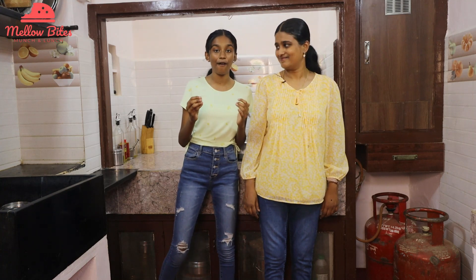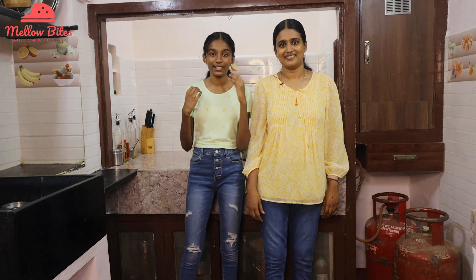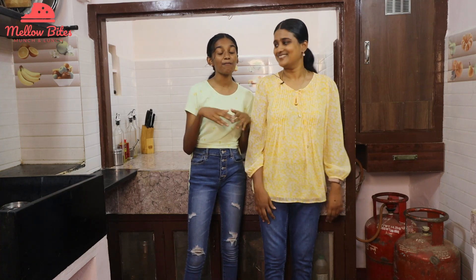Hope you try making this Hyderabadi biryani masala at home and make a delicious Hyderabadi biryani with it this week. Immediately try it and your family is gonna love the spices and the flavor of this biryani. I love Hyderabadi biryani — it's one of my favorites and mom makes it even better with this spice powder. Do try this recipe and tell us in the comments how this spice powder made your biryani even better. Thank you for watching, hope you love our videos, don't forget to subscribe to our channel. See you in our next video. Bye!